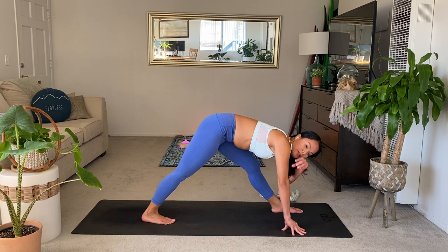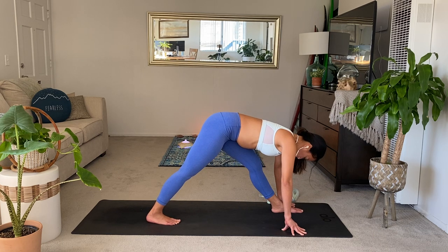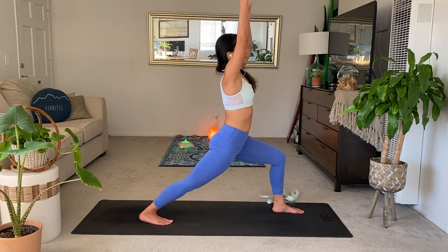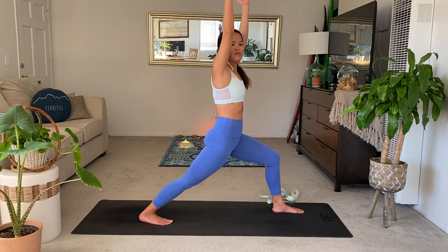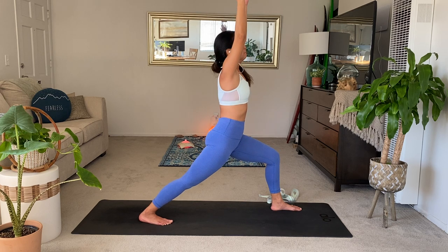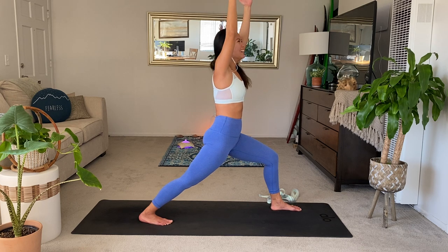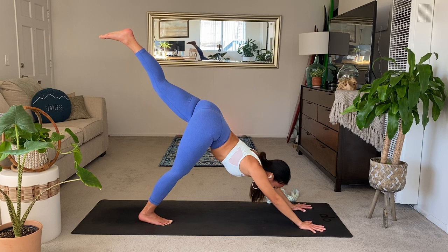Noticing how different some of these poses are depending on the day, depending on what you did this week, how you're feeling — maybe even your hydration levels. Keep breathing. When you're ready, rise up to your Warrior One pose. Think of the space that you created there in that front right hip. Stay strong in the arms as if you're still holding the strap. One more breath. Exhale, release the hands. Inhale, step back. Exhale, down dog or chaturanga — yogi's choice.